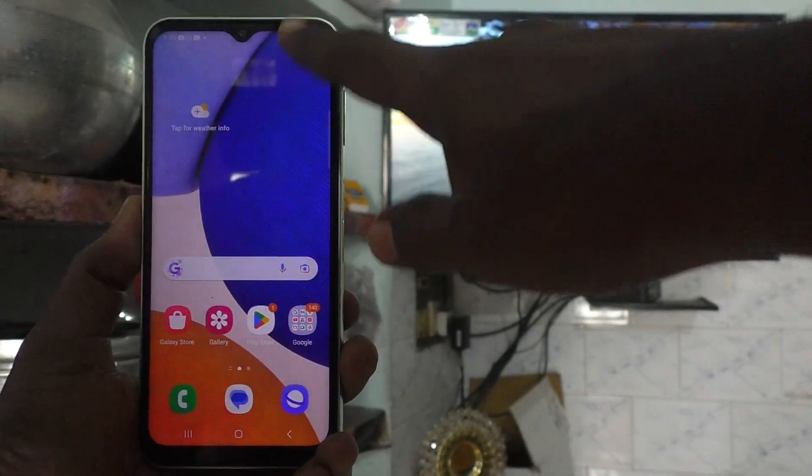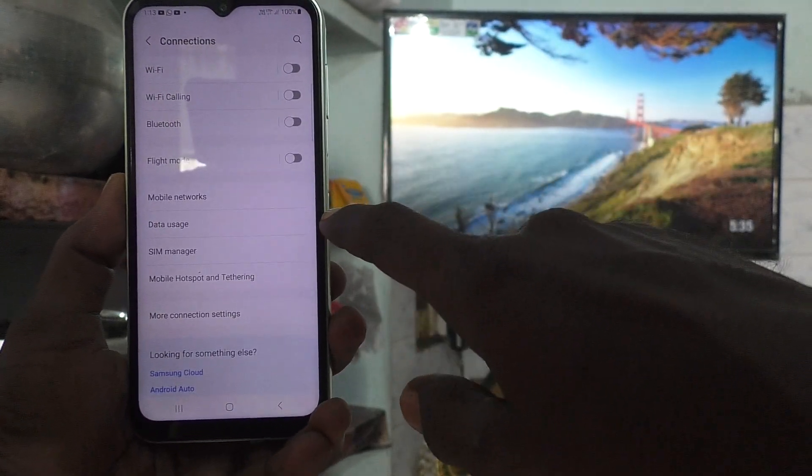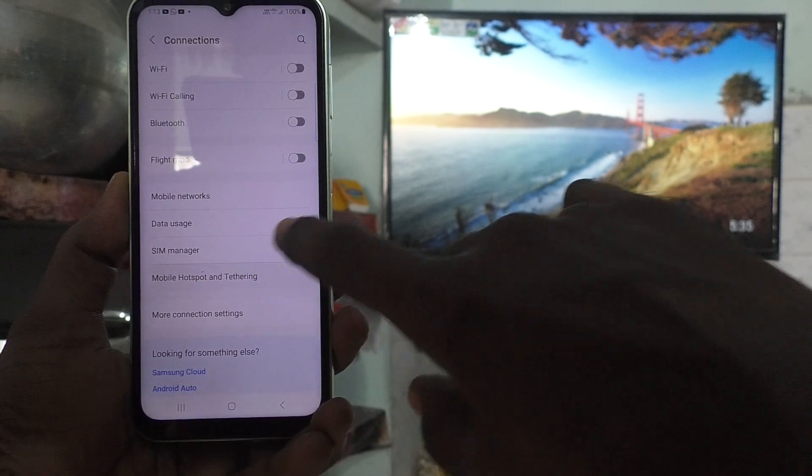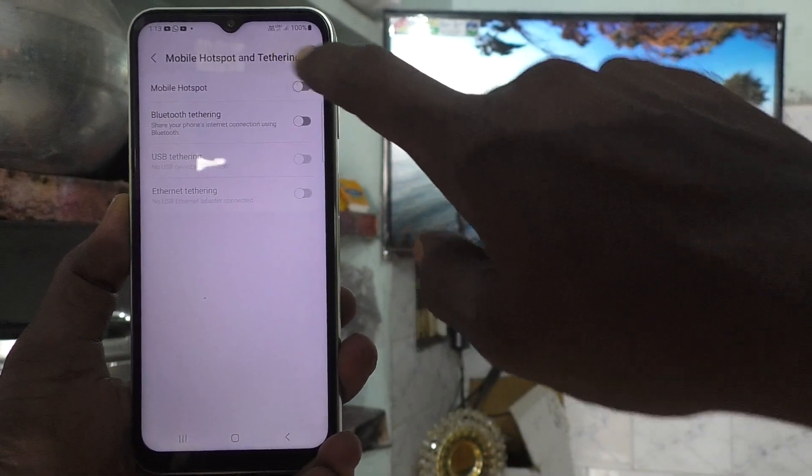First of all, in your phone, go to the settings. Then go to connections. Then go to mobile hotspot and scheduling. And go to mobile hotspot and turn on the button against mobile hotspot.